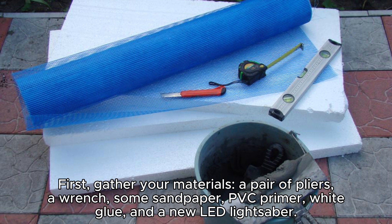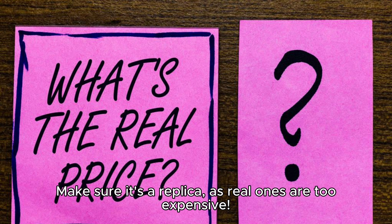First, gather your materials: a pair of pliers, a wrench, some sandpaper, PVC primer, white glue, and a new lead lightsaber. Make sure it's a replica, as real ones are too expensive.